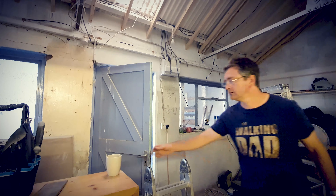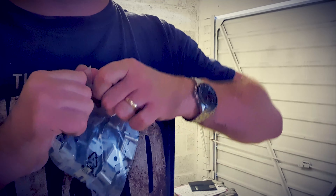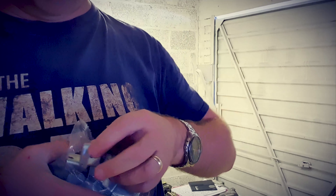My first job was to run the lighting cables all the way around to the left, then all the way around to the right, and up and over to the other side.